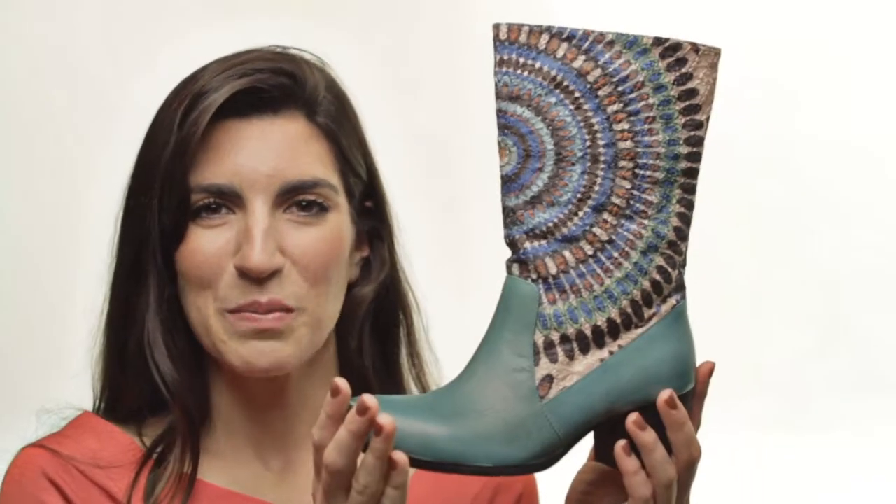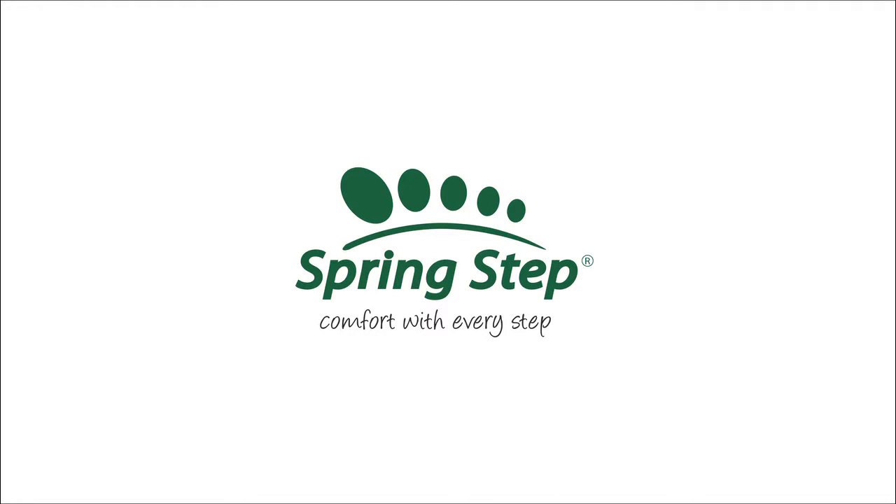Slide on the Peru by Springstep. I'll see you next time.